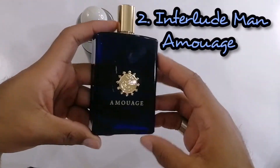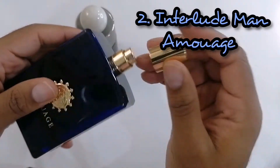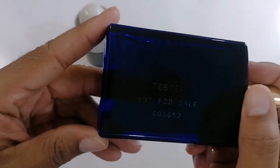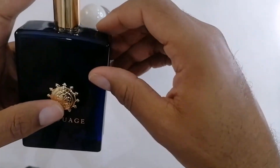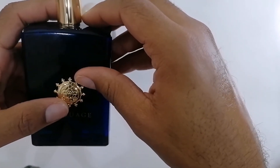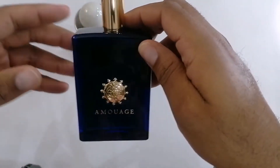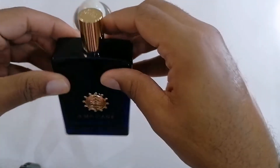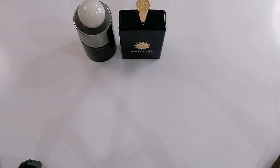Next up from the House of Amouage is Interlude Man. This one has a weird little cap on it because, as you can see on the back, this is a tester bottle — that's how the tester bottles come. The top notes are oregano, pepper, and bergamot. Mid notes are incense, opoponax, amber, and labdanum. The base notes are leather, oud, sandalwood, and patchouli. I was a little hesitant to pick this one up. It's one of the most popular fragrances, but since it was a tester I definitely wanted to get it. This always ends up on an incense list, so we'll see if it ends up on mine — Amouage Interlude Man.